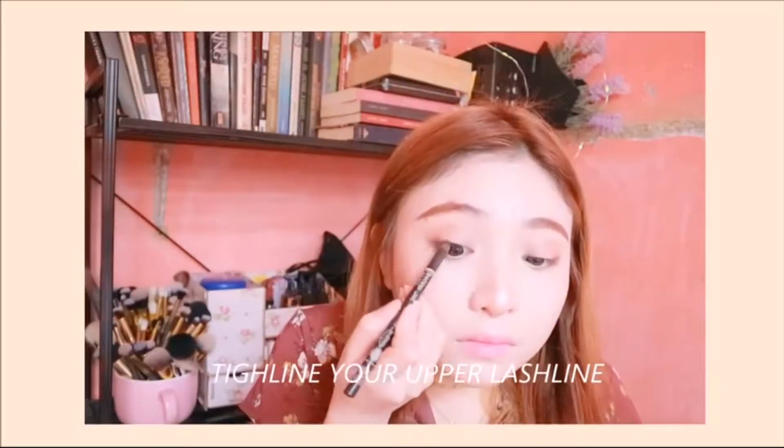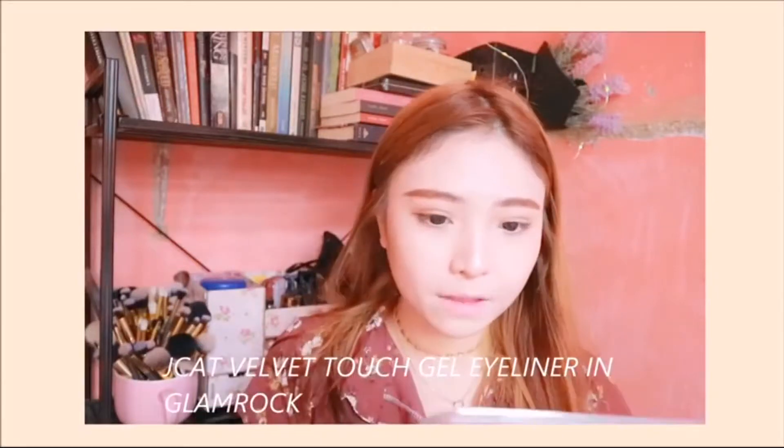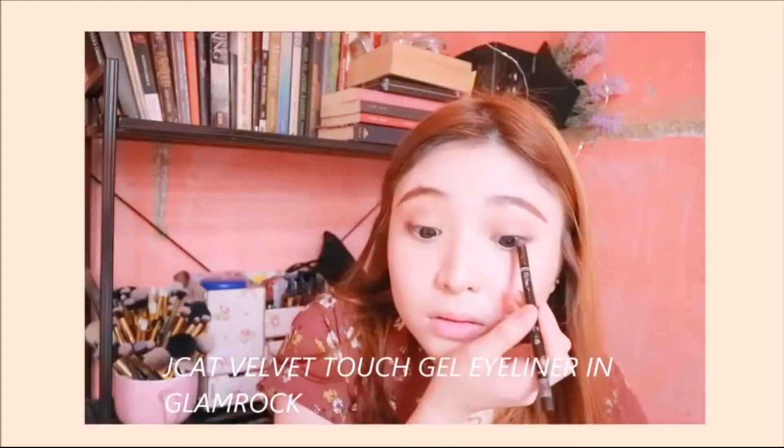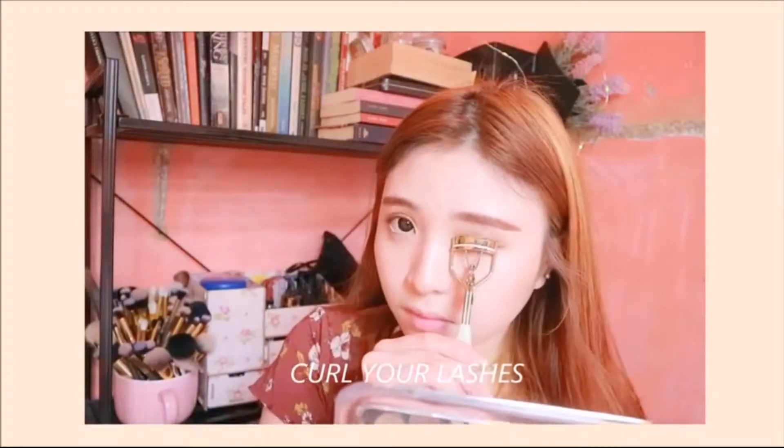Then I'm just gonna use my J-Cut eyeliner to tightline my upper lashes, curl my lashes, and apply my mascara.